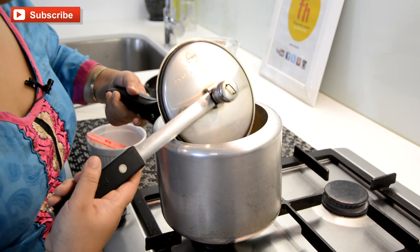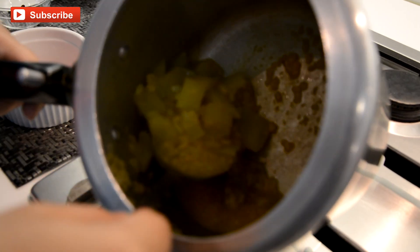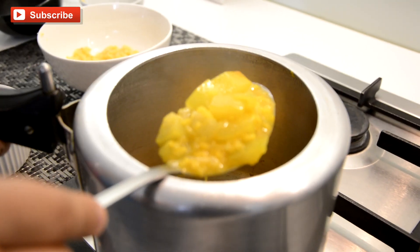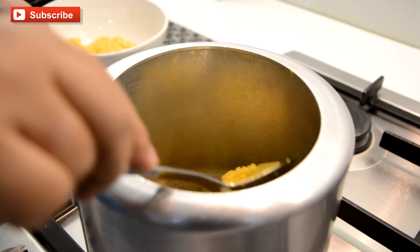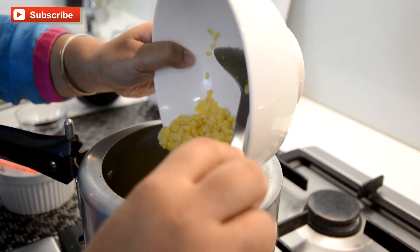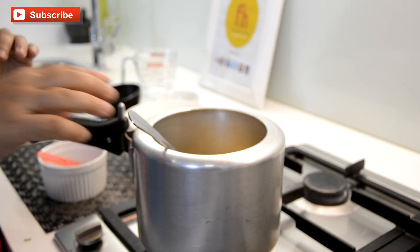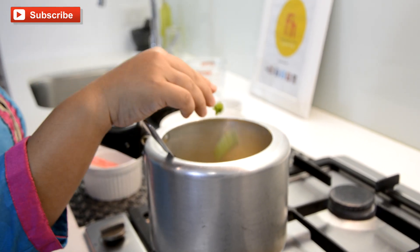Now my dal and bottlegourd are cooked. Let me show you — this is the texture we need. If you want, you can add green chili when you are cooking your lentils and bottlegourd, but I don't add it then. My daughter also eats this and green chili would be very hot for her. So I am going to add the green chili now.